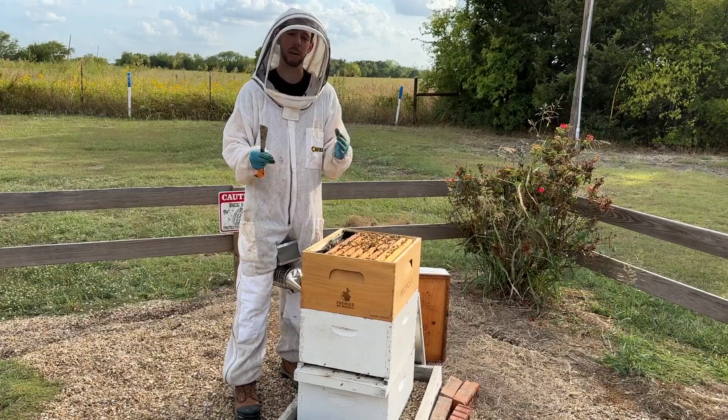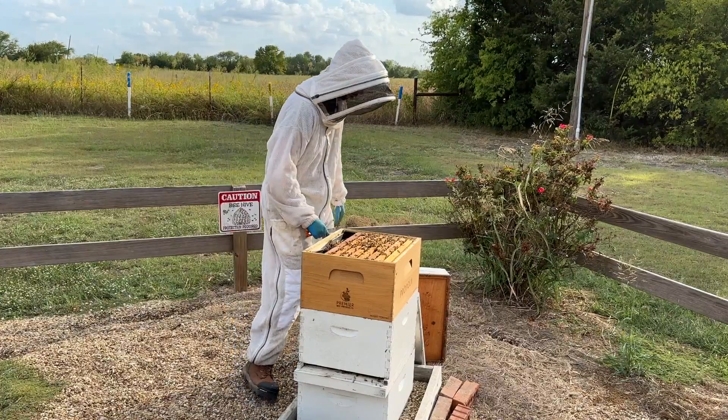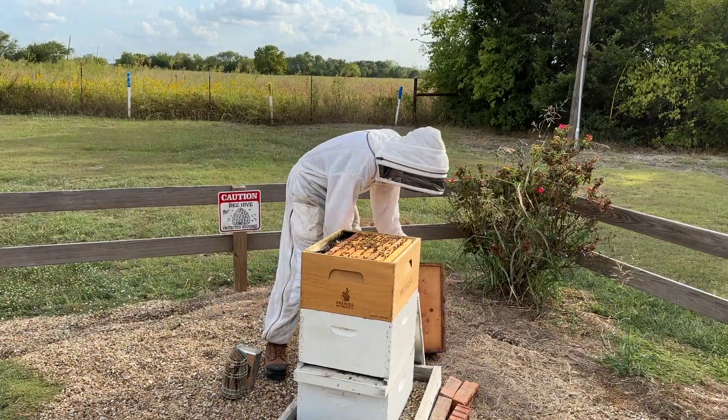So again, that brood should look compact and the larva should look pearly white. As long as you've got that, you probably do not have an issue.